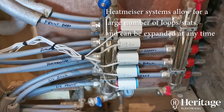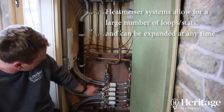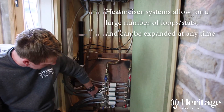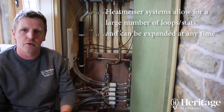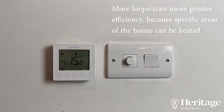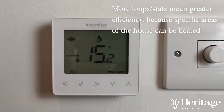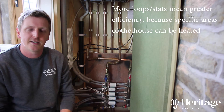We have five heating loops in this house: front bedroom, back bedroom, bathroom, and the living room has two heating loops due to the length of the run of the water pipes. Each room has its own thermostat — all the bedrooms, the bathroom, and the living room — which control the temperature in each room, making the heating system work more efficiently.